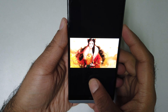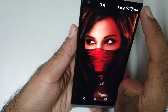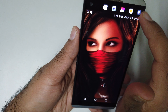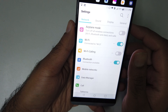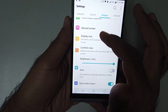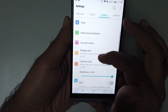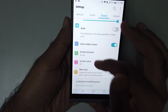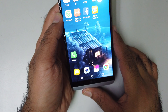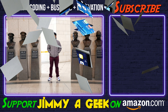Let me go to settings for example — Settings, Display. Okay: Theme, Font, Display Size, Comfort View. So these are the display settings. I'm quite pleased with that display; I could not find any downside. It's me Jimmy — subscribe and bye.